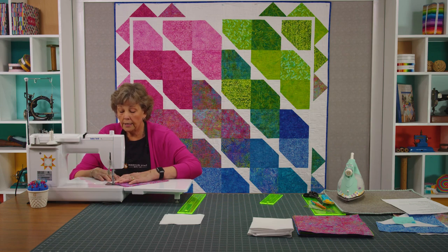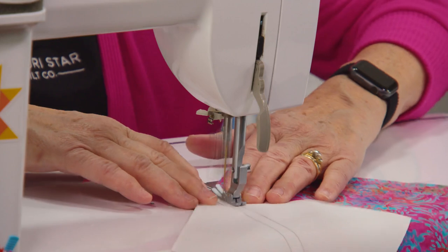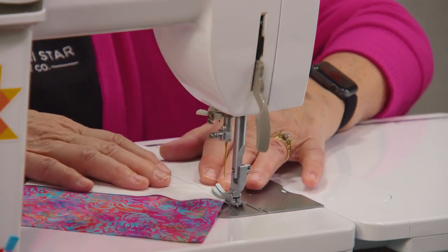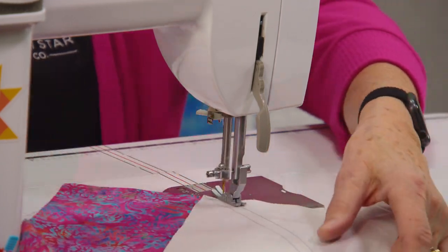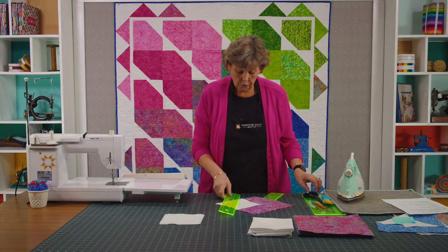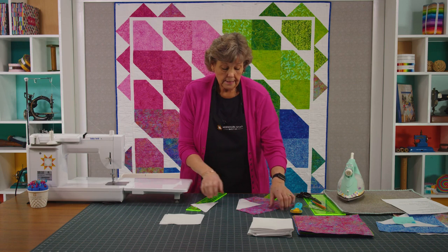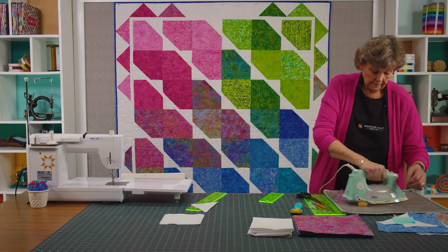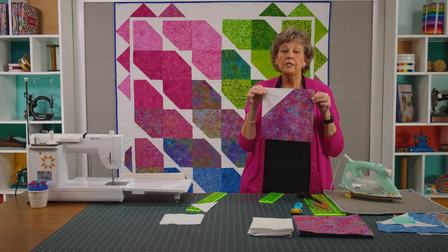We're going to sew right on this line — we've laid it right in the corner. Then we're going to flip this around and sew down the other line. Then we're going to take this and trim it off, and press this corner back. And that is your entire block right there. You're going to make 42 of those.